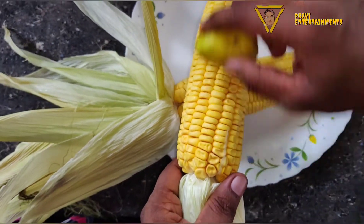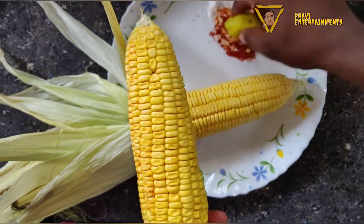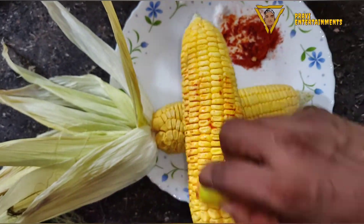The cut is good. We will cut the cut. We will cut the cut.